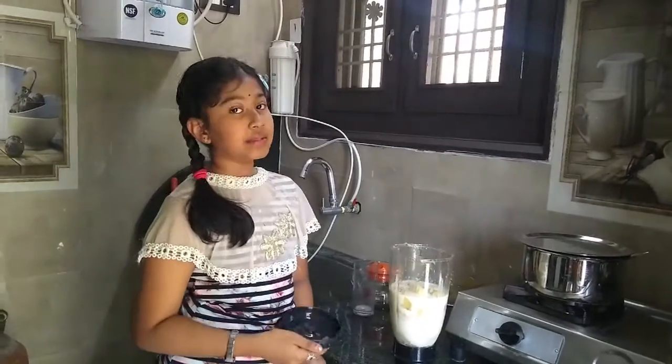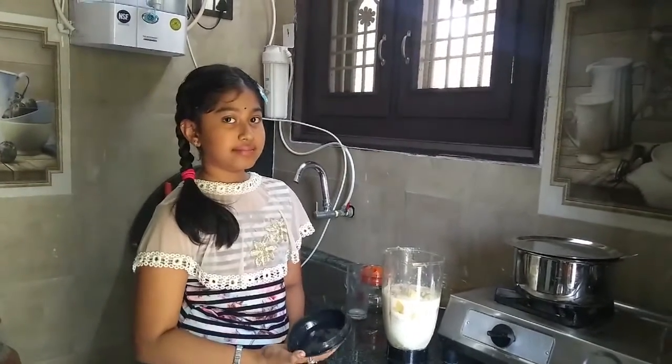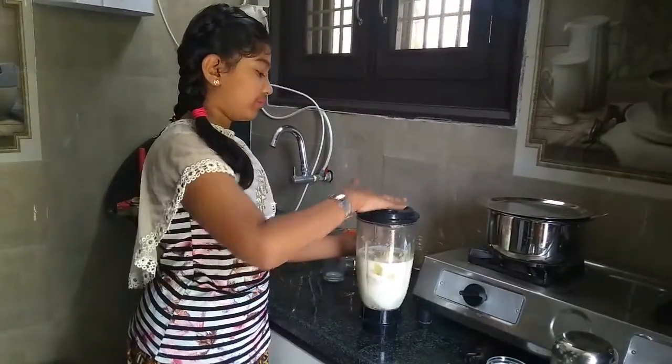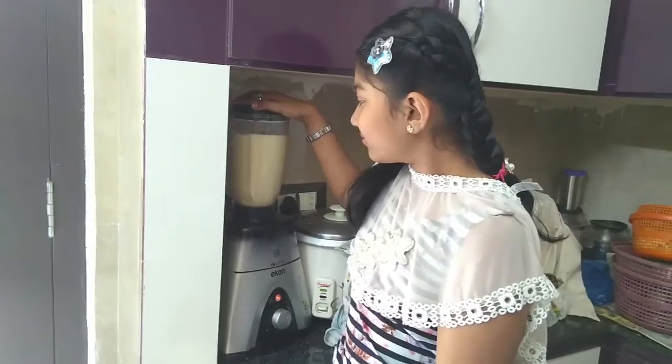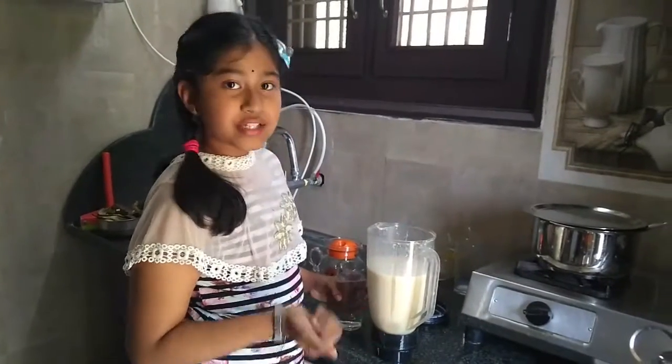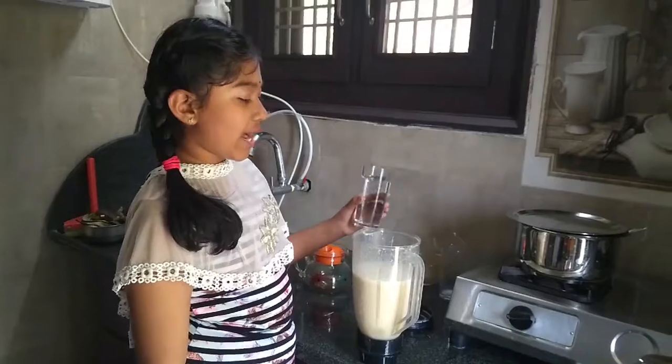If required, add some water. Next, make the juice with the mixy jar. It has mixed very well, so I am adding some water.